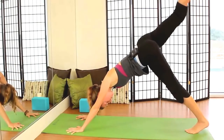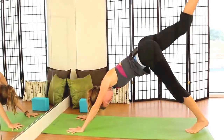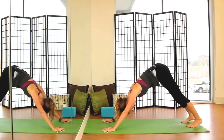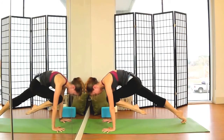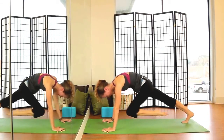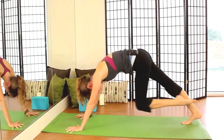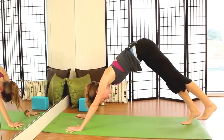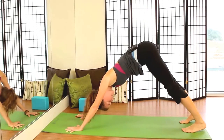One more time, inhale up, exhale, knee to nose. Inhale up. Then release the right foot down, lifting the left toes now as we inhale them up to the sky. Exhale, knee to nose. Two more times, inhaling as we lengthen, exhaling as we curl in. Then inhale back up, exhale, release the toes, taking two breaths in downward facing dog, releasing the head here.